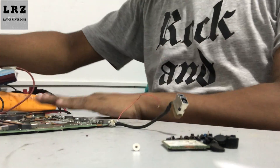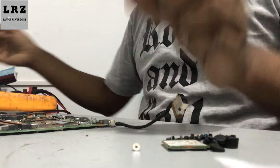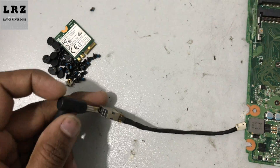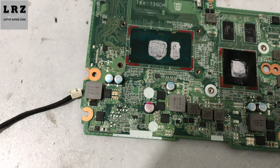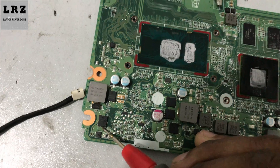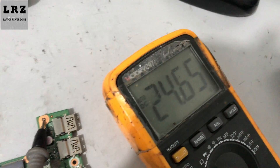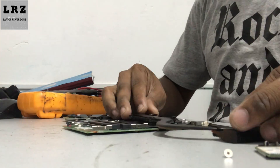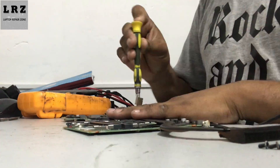So I remove this power supply cable and this wire. As you can see, the charging white LED is now glowing. Let's check — 18 volt is present now. Let's check the gate voltage — gate is also present. So we successfully found the short component in this motherboard. This way you can find any short component from any motherboard — it's a very easy and fast way.